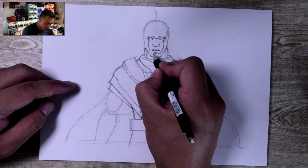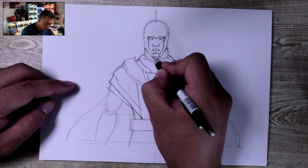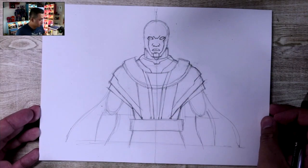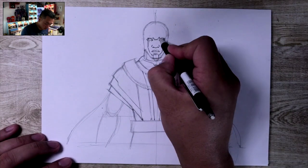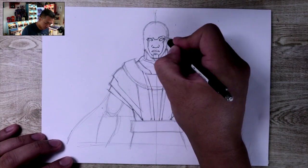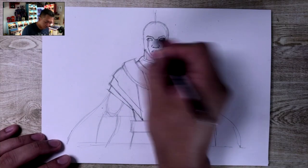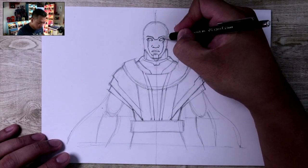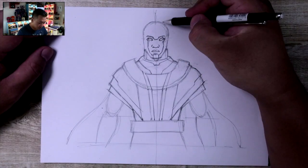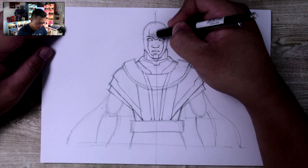It goes under his chin and kind of goes down towards the bottom of his face. Now we're going to draw the eyebrows — just going across like that and then curving on the side. From the center, two lines going upwards. It does have wrinkles but I'm probably not going to draw them.